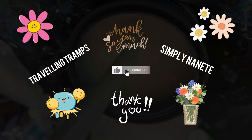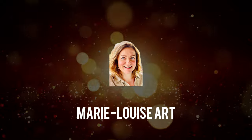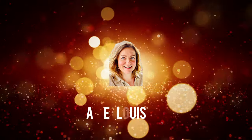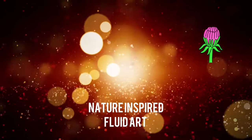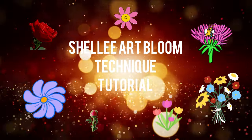This is the cell activator I used today, and I just want to give a shout out to my lovely members Travelling Tramps and Simply Nanette. You are so supportive and you mean the world — thank you so much. Please check out their channels if you haven't already.